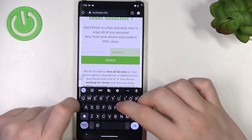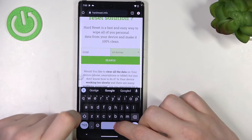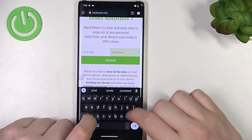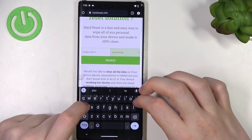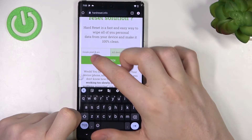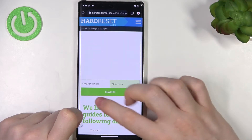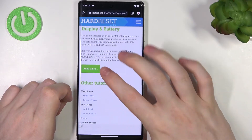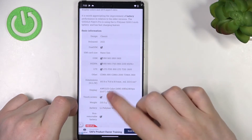Now find the Google Pixel 6 Pro right here. Here's this device and now we can scroll down, find read more, and here's the display — and it's an AMOLED display.